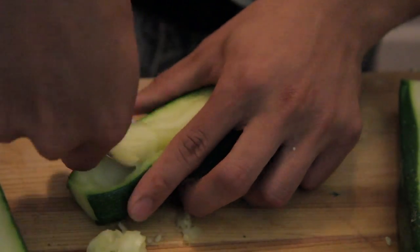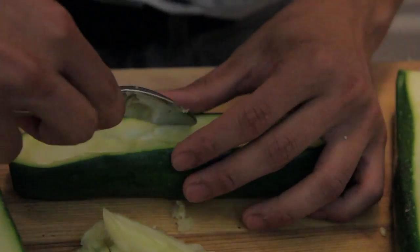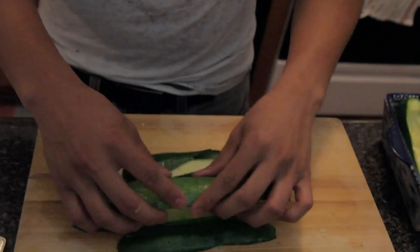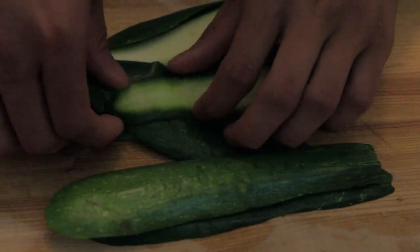Your zucchini should be really soft because you blanched it earlier — soft enough that you could just poke through it with a spoon. Remember the skins you took out earlier? We're going to use them again. Just go ahead and chop them up; we're going to use them to stuff the zucchinis as well.